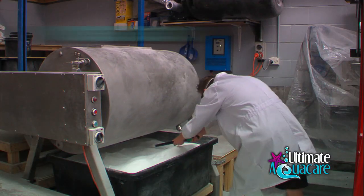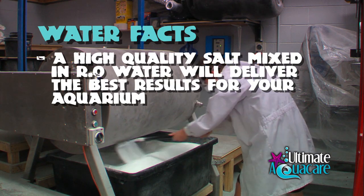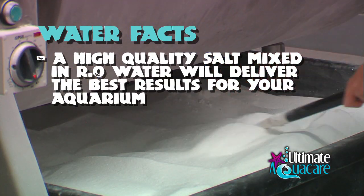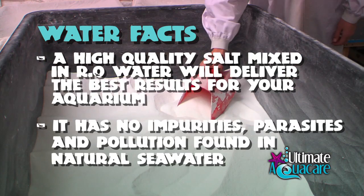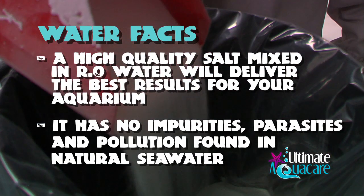The difference in the qualities of salt available to use in your aquarium are amazing. A high quality salt mixed up in RO water will deliver the best results for your aquarium because it cannot contain impurities, parasites, or pollution possible in natural sea water.